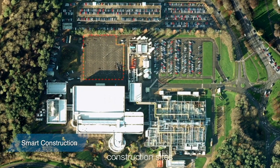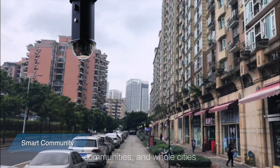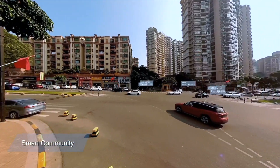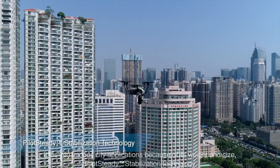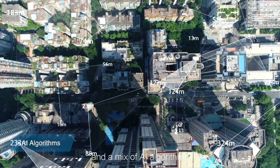Pilot Era is also an instrumental part of smart cities, factories, construction sites, communities, and whole cities. It fits into various city applications because of its weight and size, Pilot steady stabilization technology, and a mix of AI algorithms.